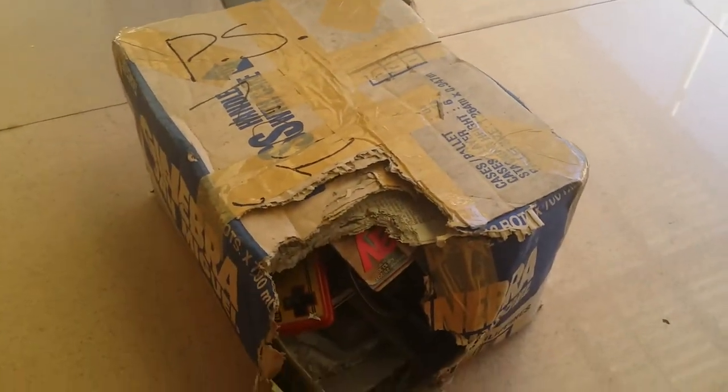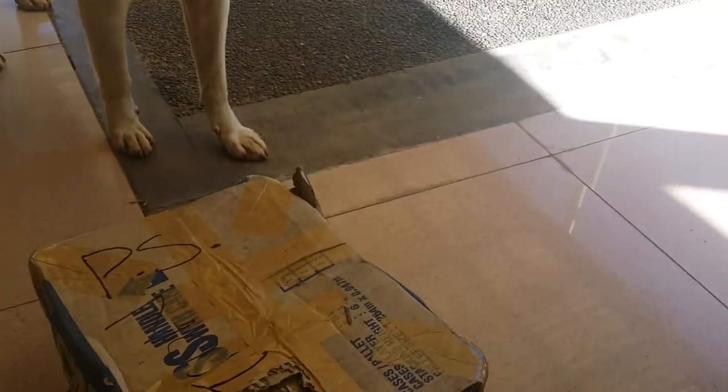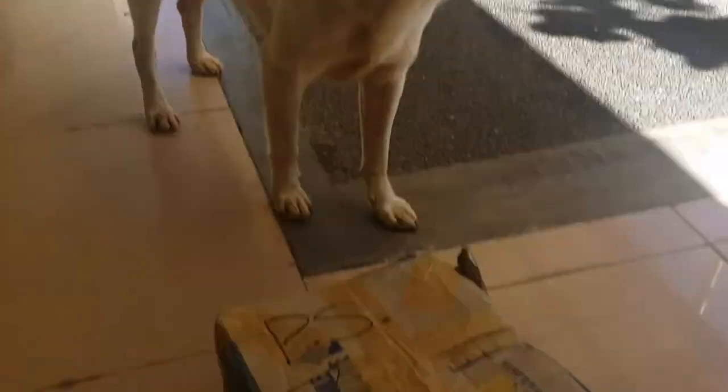Say hello to my dog. Pacquiao — his name is Pacquiao, named after the great basketball man.